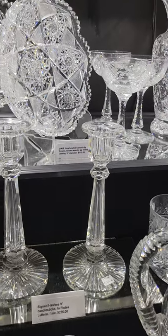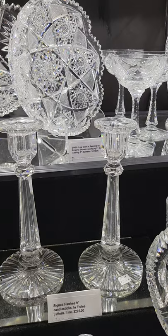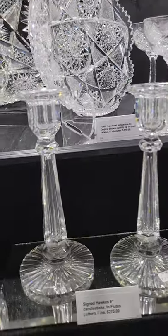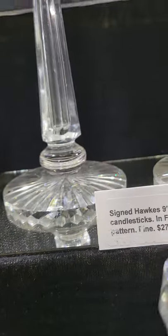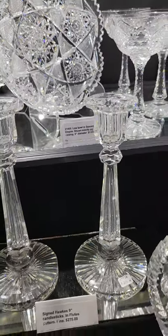I've got a pair of nine-inch tall candlesticks in Hawkes flutes pattern. They have the miters running over the edge of the base, faceted knobs below the candle cup, and a solid round wafer above the foot. Nine inches tall and $275.